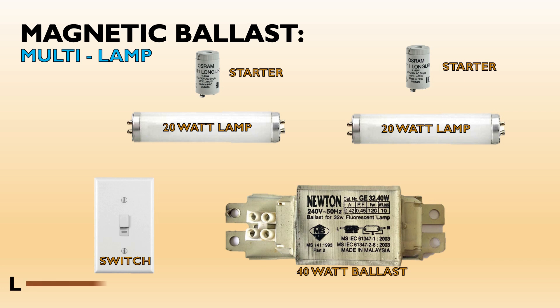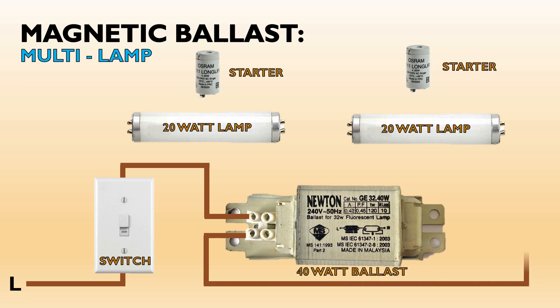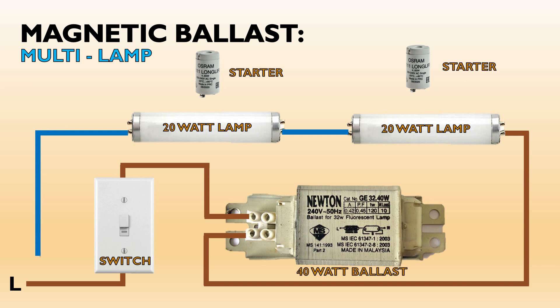From the phase or live line we will connect it to the switch, then to one terminal of the ballast. The other ballast terminal we will connect to one end of the first lamp with its one pin. On the other end, one of its pins we will connect to one pin of the second lamp. We will connect the second lamp's other end to the neutral line. The remaining pins from each end we will connect a starter for each lamp as indicated in the diagram.